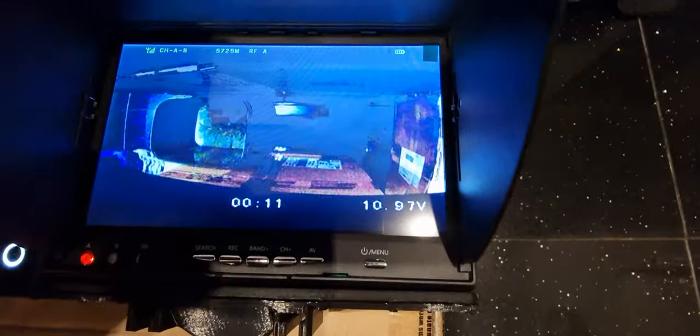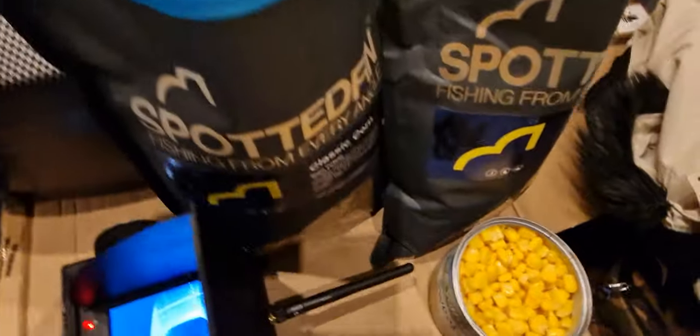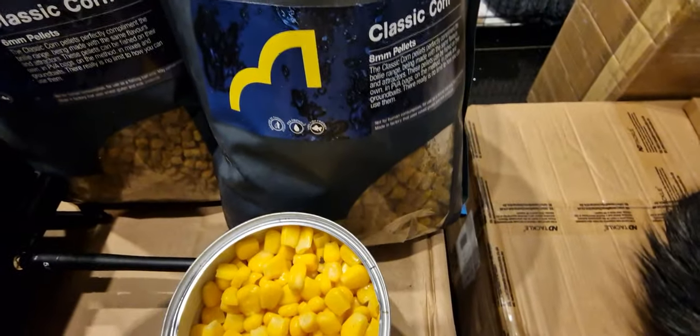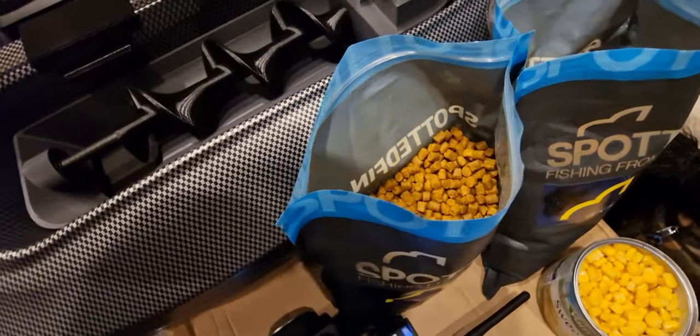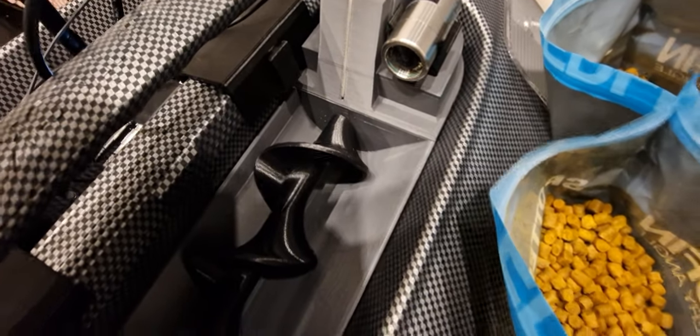There we go, we're getting a nice picture of my kitchen floor, unfortunately. We've got some 6mm and some 8mm pellets from Spotted Fin, and I'll just show you that we've got the double camera version of the Winch Camera Ultra.